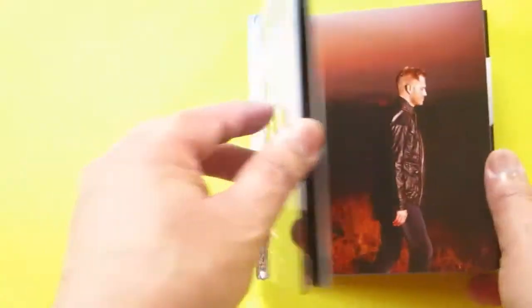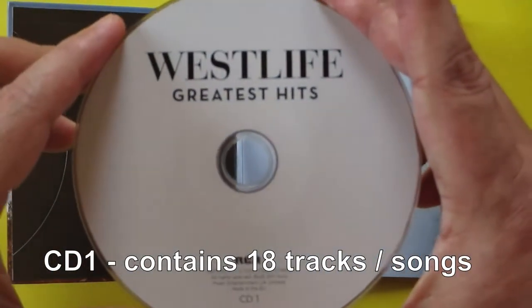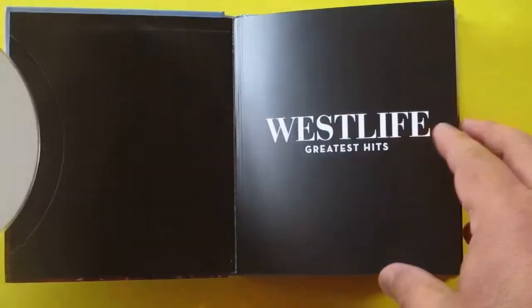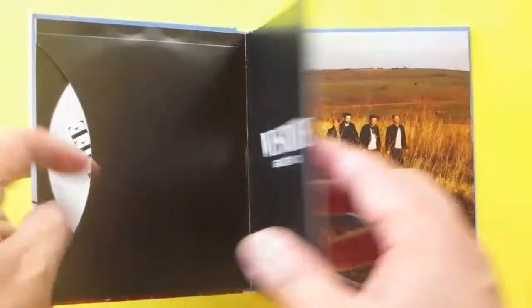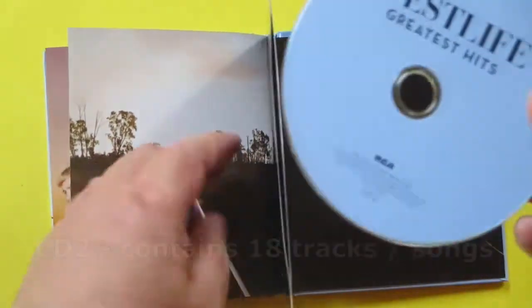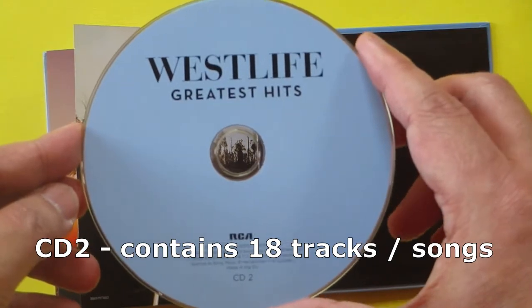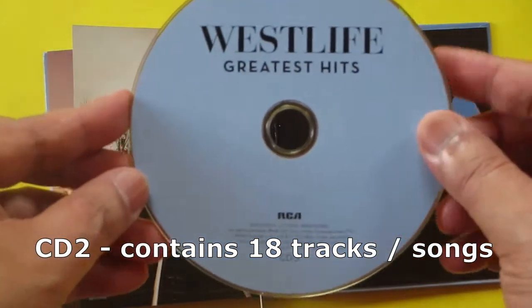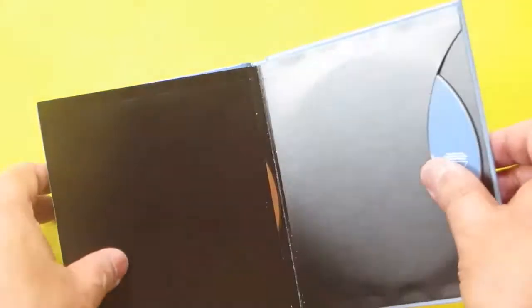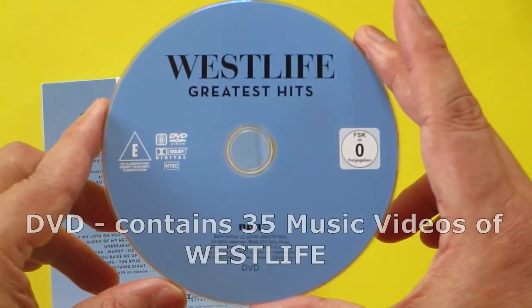Let's bring out the first disc — this is CD1 from the very first single of Westlife. And then the second disc is found here, close to the cover — this is CD2, in a light blue color. And here you have the DVD.